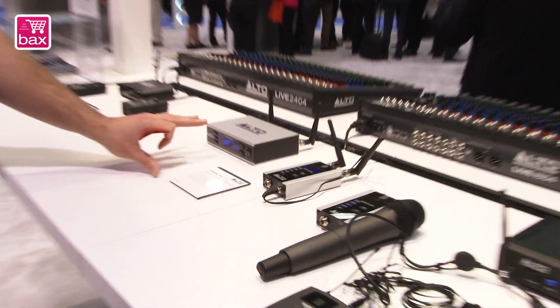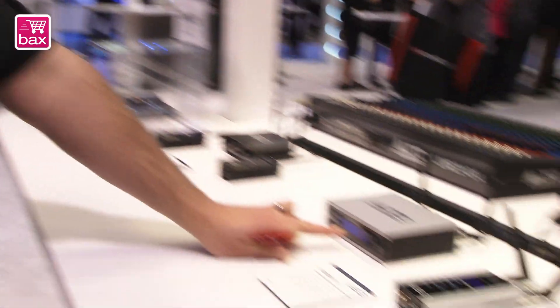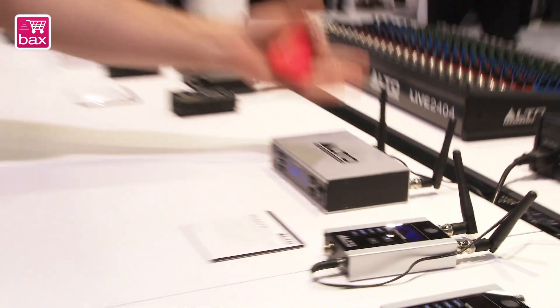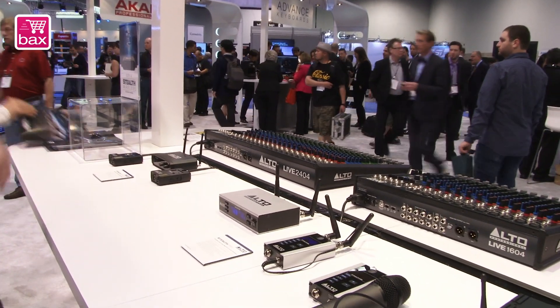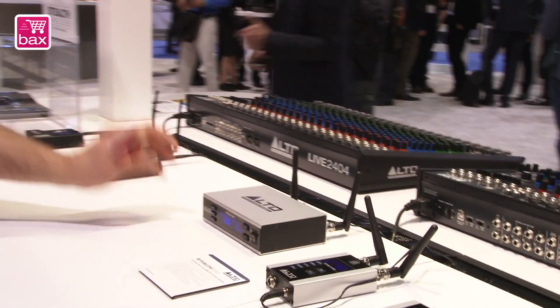Same concept of two-channel wireless audio system, but we went with true diversity and a steel and aluminum housing. We added an LCD character lit display so you can see all the critical functions in low light conditions. We added professional grade BNC and removable antennas — if you lose one or break one, you can easily replace it. We made the units rack-mountable so you can fit one or two units side by side in a rack, and we give you the hardware to do that, including hardware that allows you to move the antennas to the front of the rack.